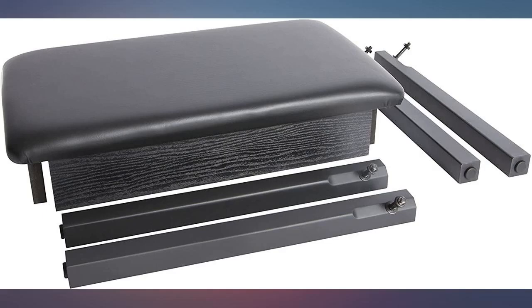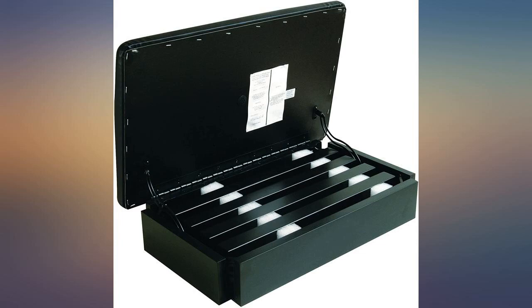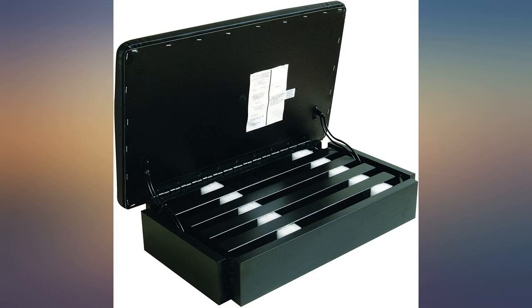Solid stool, easy to assemble — all you need is a wrench. The height was perfect for a Casio keyboard atop a double X frame stand. I am very happy with this one-person seat; it looks good and was pretty simple to assemble.